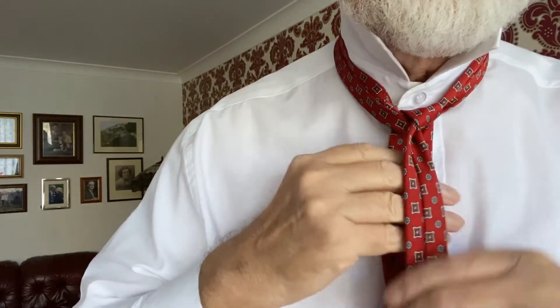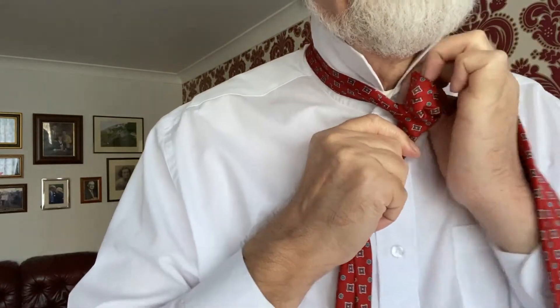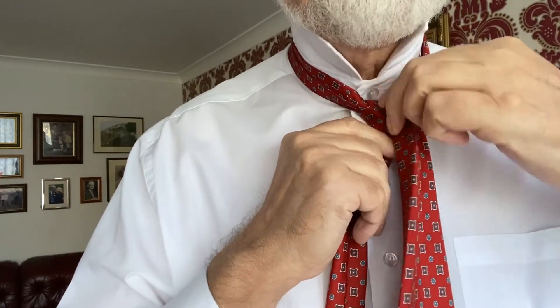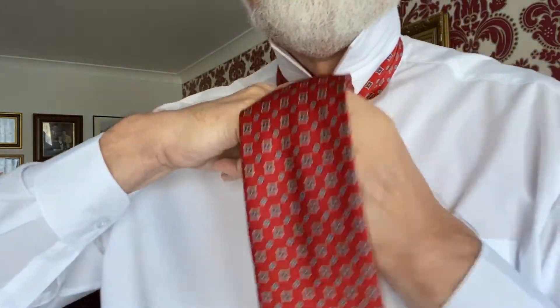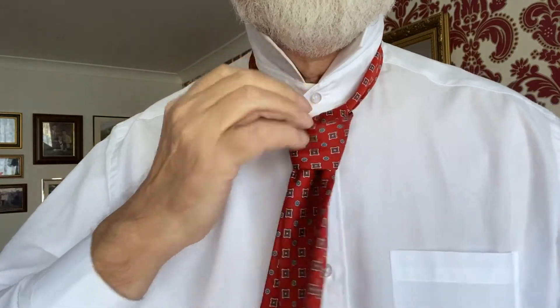Go over the middle and down the back like that, then wrap it across like that and back up over the top, and then finally tuck it down through the front loop like that.